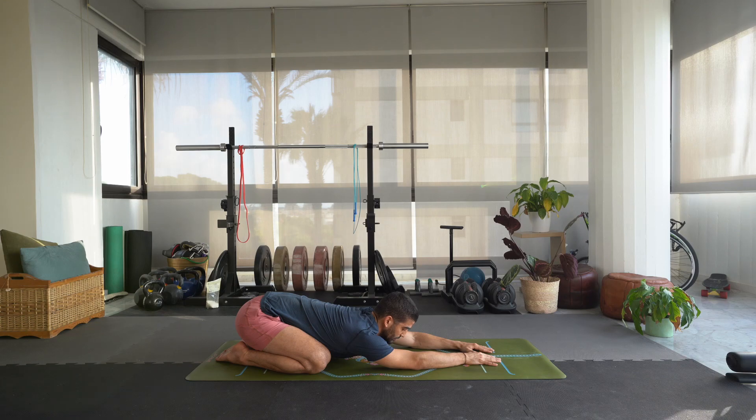Set an intention if you want to. It can be anything you want.